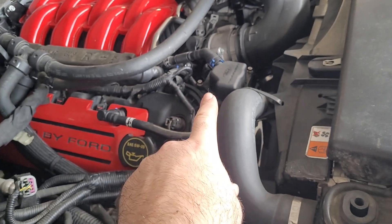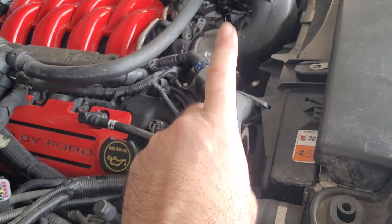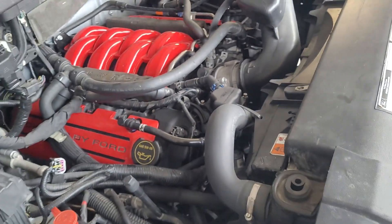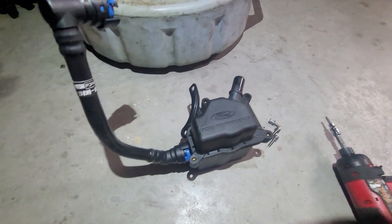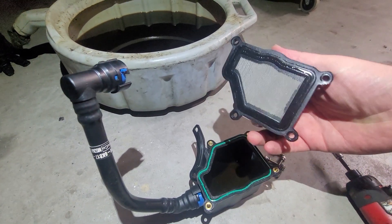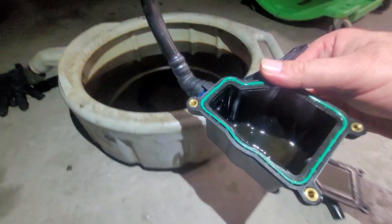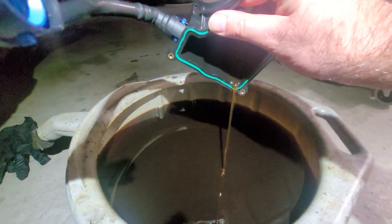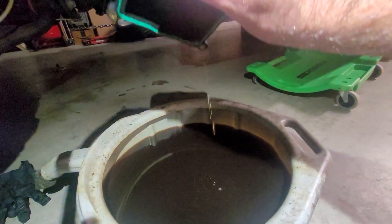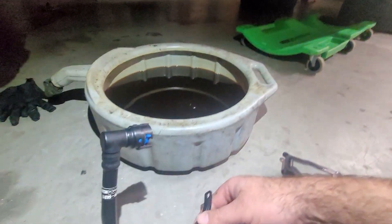I also have plans to remove and drain the Ford Performance catch can. I'll work on getting that guy off so we can get it disassembled and drained out as well. I got the catch can removed and the four screws holding the lid in place are out. Inside we've got some oil and some moisture — not bad at all overall. We'll get this wiped out, reassembled, and then reinstalled.